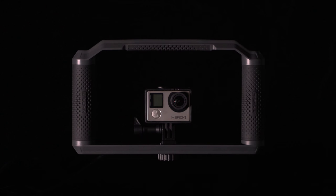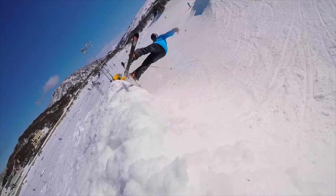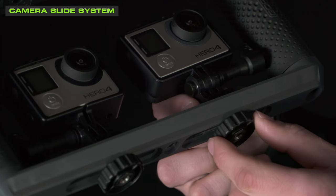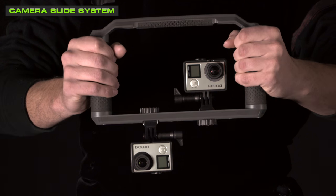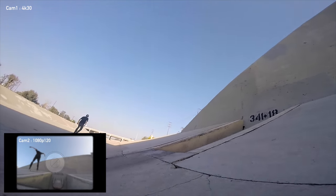The three main components are the camera slide system, three grips, and the accessory attachment points. The camera slide mounting system allows you to attach your GoPro directly to Triad Grip. Attach multiple cameras anywhere within the slide in any orientation or location. Attaching multiple cameras allows you to capture photos and videos simultaneously, or use different frame rates and settings on each camera.